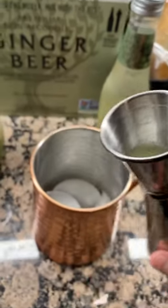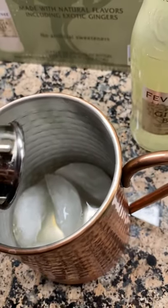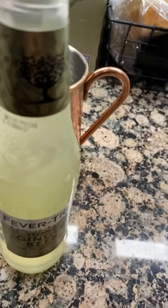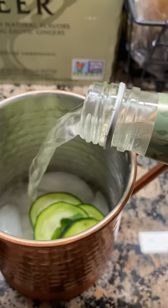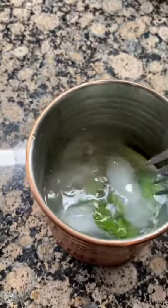Fill up a cup with some ice. Pour in about a quarter ounce of lime juice and pour in an ounce and a half of your sake mixture. You want to pour in about a nine ounce bottle of ginger beer, and you can garnish with cucumbers and cilantro, stir, and it's ready.